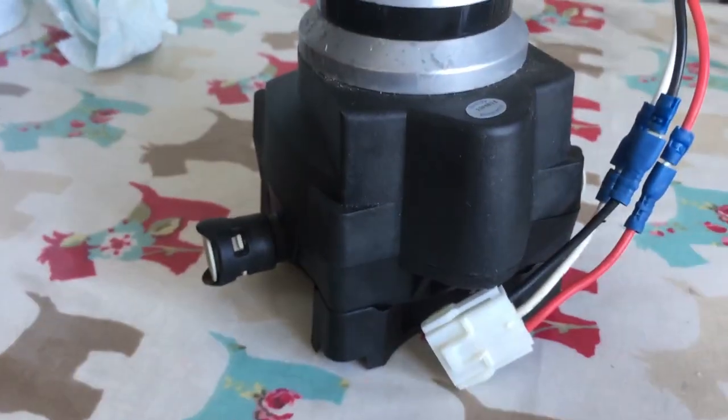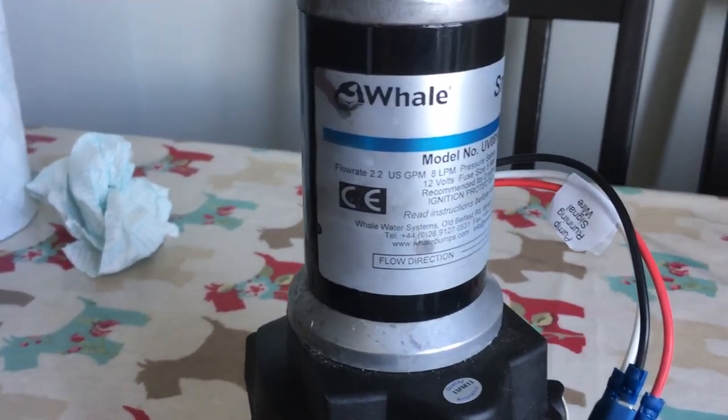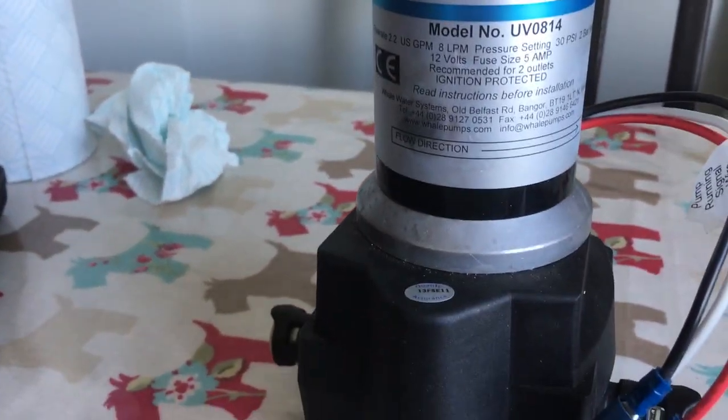So that's the pump back together. It's quite late in the evening now, so I'm not going to go and put it back in tonight. I'm going to take it tomorrow, get some water, and we'll try the pump out. Angela always says I'm impatient, so I don't want to disappoint — I have come straight up to the caravan. It's about ten to six in the evening. I'm going to show you how I'm going to put the pump back in. I brought an Aquaroll full of water; we're going to charge the system up and see how we go on.